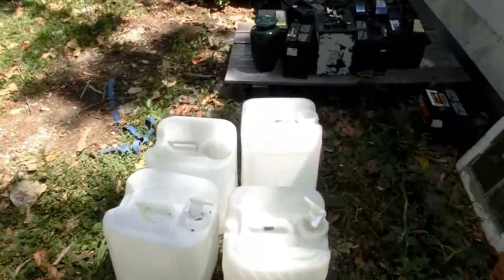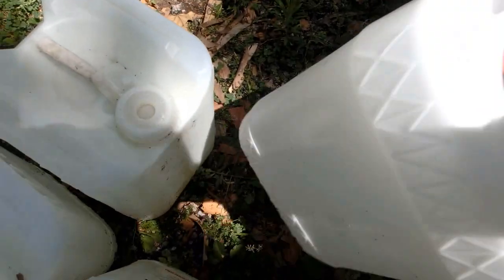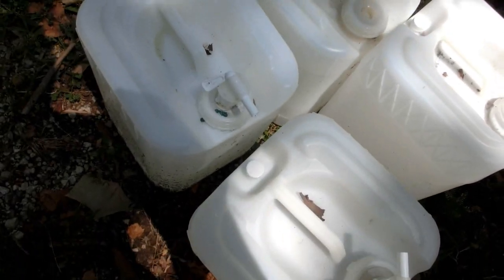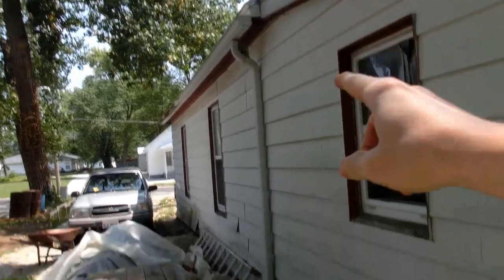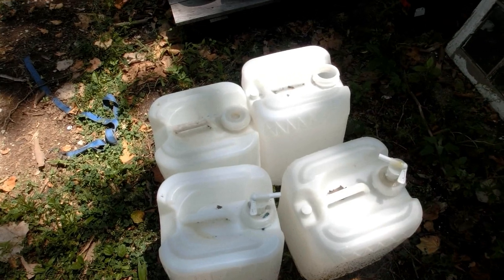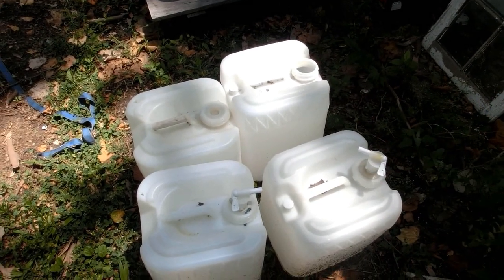My uncle saved these from his work — they had inks and stuff in them. These would be nice containers. I'll probably wash them out and put water in them. Maybe I can rig up a thing so I can have water coming out of the gutters and fill that. That way, whenever I want to do electrolysis, I don't waste the good processed water — I just use rain water.